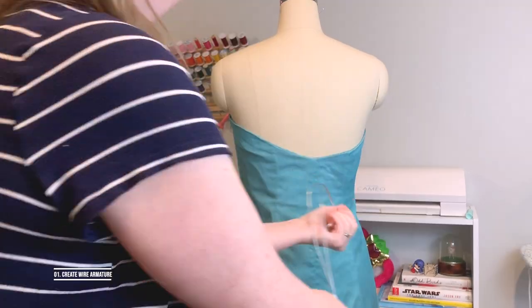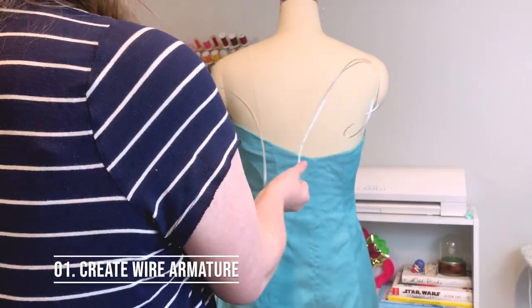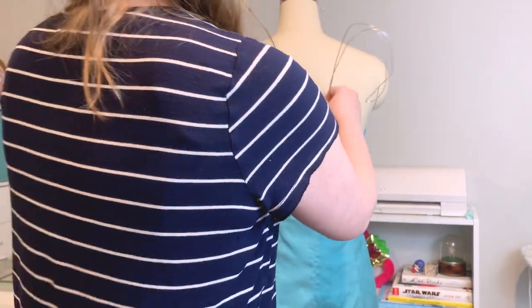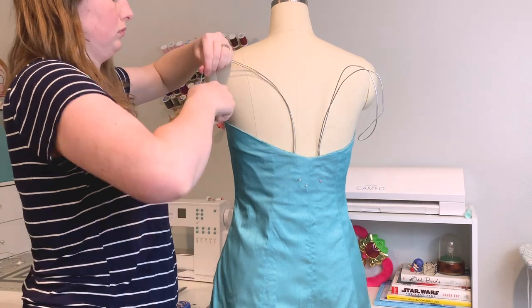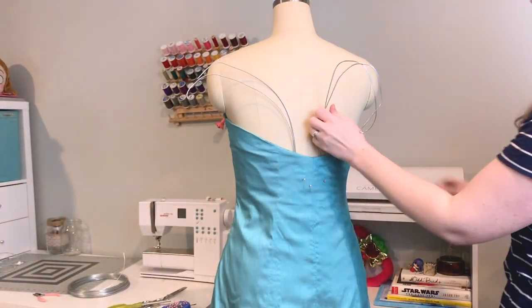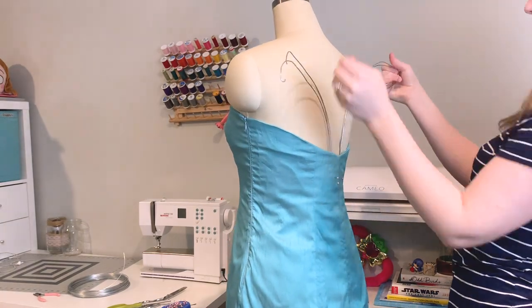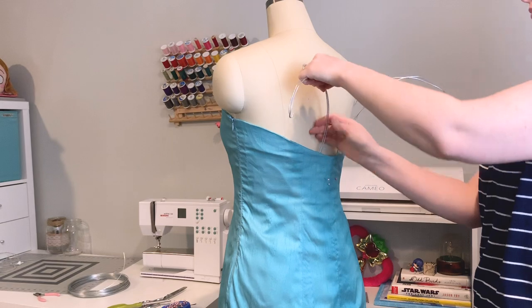Before making my wings, I did have my dress finished. The first thing I'm going to be doing is creating a wire armature. I'm using 12 gauge wire that I bought at the hardware store. It's actually some pretty heavy-duty stuff. You want to use something that is a bit thicker and is actually going to stay in place and hold up your wings, since this wire armature is the entire base of your wings — you need something that's sturdy.